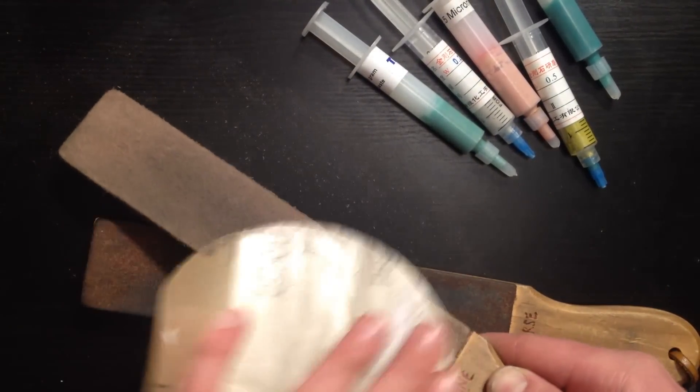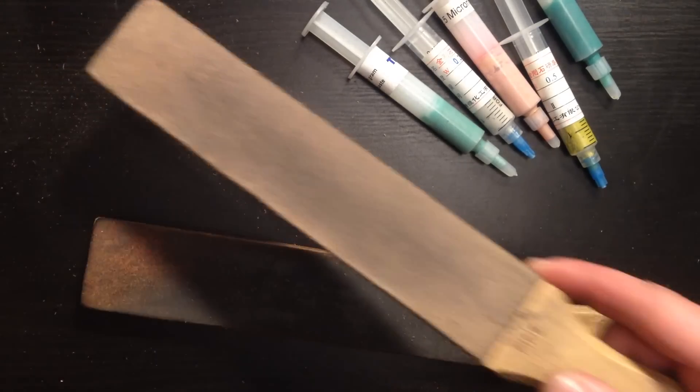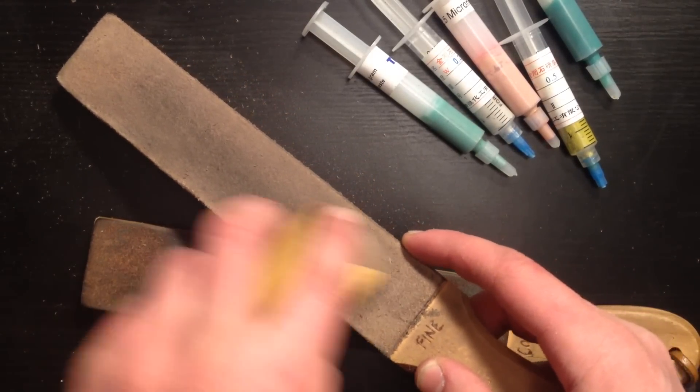Make sure you get all the edges and the center part, nice and even. There we go — nice and fast. You can see now, good to go. That surface has been broken up very nicely. You can see maybe a little bit of shininess here, so just come back and touch it up.